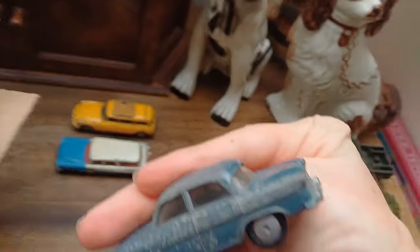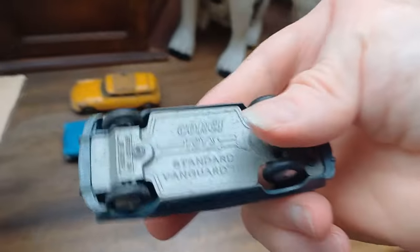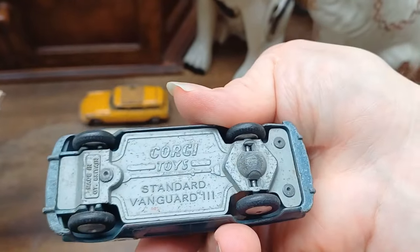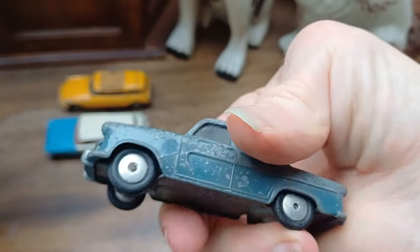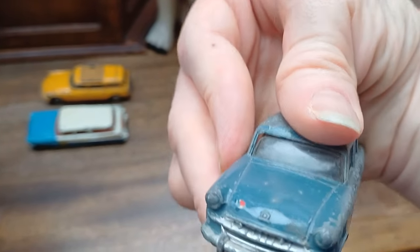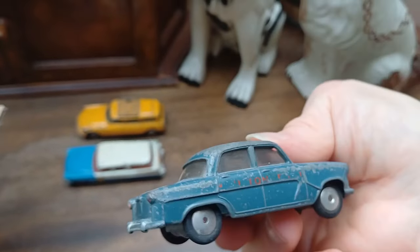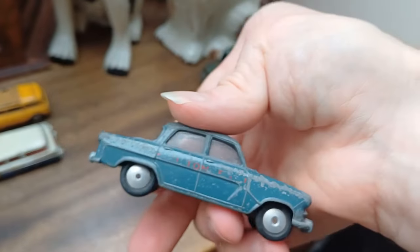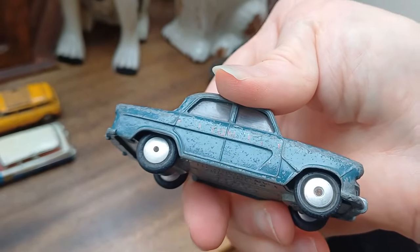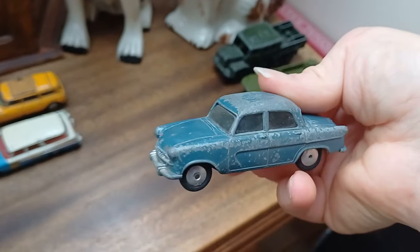Apologies for the rustling paper. Here's one I hadn't had before — the Corgi Toys Standard Vanguard. They made a mechanical friction motor version, but I think this one is the RAF car — there's an RAF logo on the front. Original paint, very heavily chipped and play-worn. It's a nice model, though not one of my favourite cars. I don't really like those early flat hubs either — personal choice.